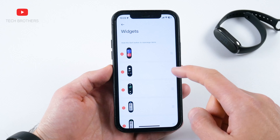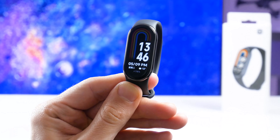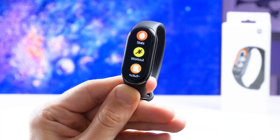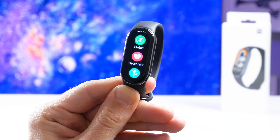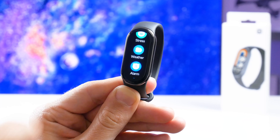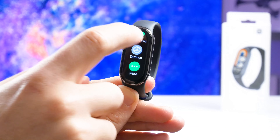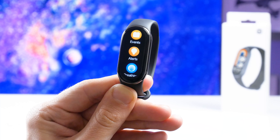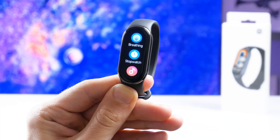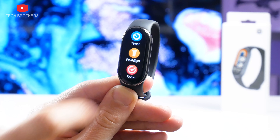You can change the order of widgets and delete some of them in the app on smartphone. The complete list of Xiaomi Smart Band 8 apps includes: Stats, Workout, Activity, Running, Status, Heart rate, Pi, SpO2, Sleep, Stress, Weather, Alarm, Alipay, Settings, and More. In the More menu, we have events, alerts, breathing, stopwatch, music, find phone, work clock, camera, timer, flashlight, and focus. You can also change the order of the apps, as well as add them to the main list or to the More list via the app on smartphone.